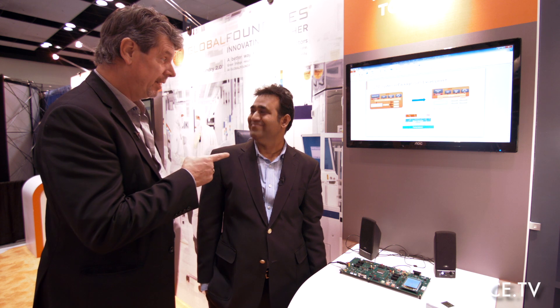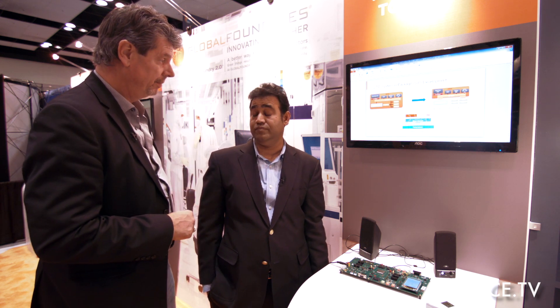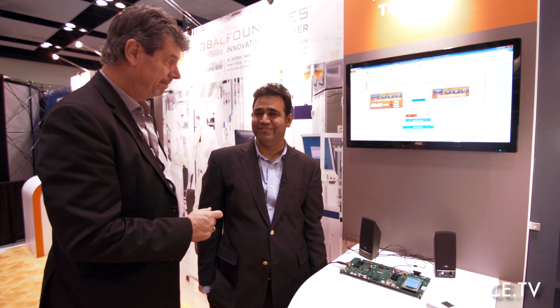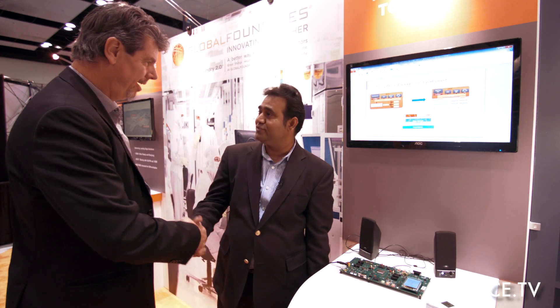Well, I thank you for the demonstration, and I want to congratulate you on the Best in Show, specific to the board and the chip. Congratulations, and I'm glad you had a good show here at ArmTechCon 2013. Thank you so much.